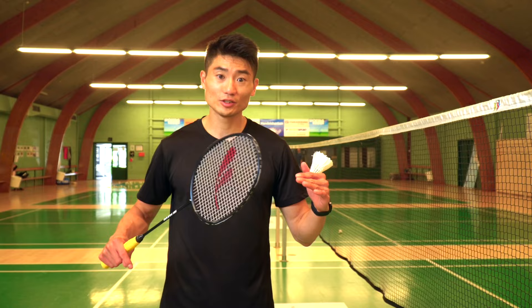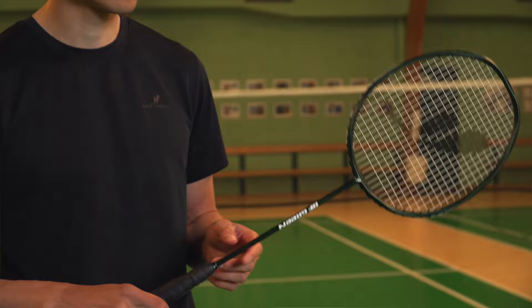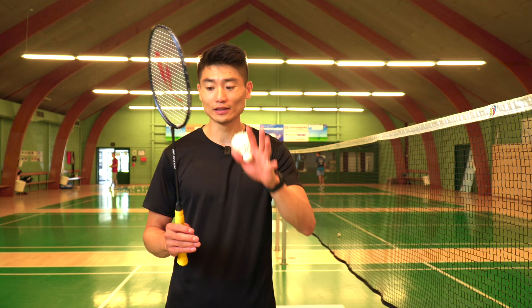This is Basic Feather. We are a badminton brand founded by myself, Lemon Kwak, and Morten Frost, the former All England champion. What we want to do is to create high quality products with a very minimalistic approach. When you see our products, you'll feel this minimalistic Scandinavian vibe. That's what we believe is missing in badminton.